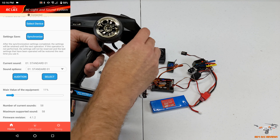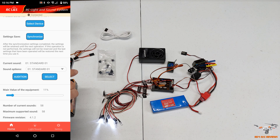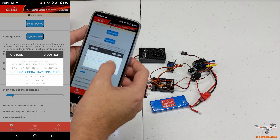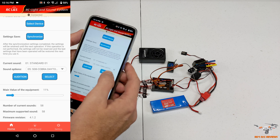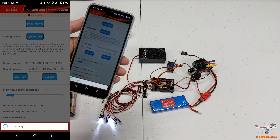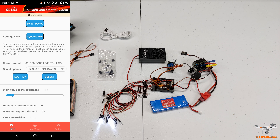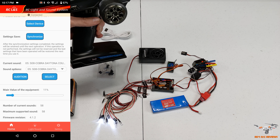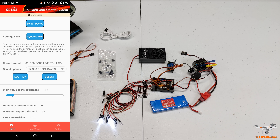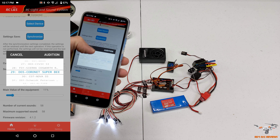Give it some throttle and you can hear the engine sound respond. It brakes a little and the engine note changes. The engine can sort of idle off if left alone. Going back to the Cobra - the Audition button lets you preview the sound on your phone before committing. You need to select it, then give it throttle again to hear it through the speaker. Pretty neat hearing the different engine sounds.